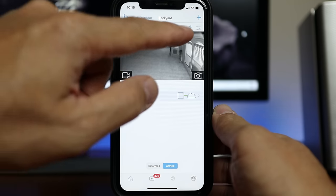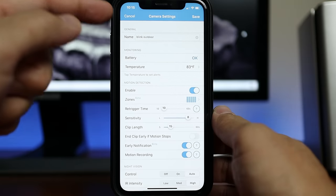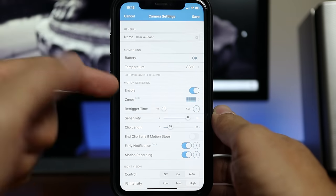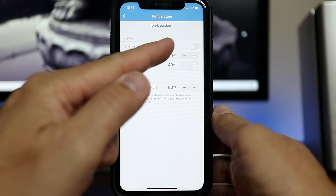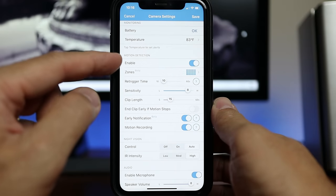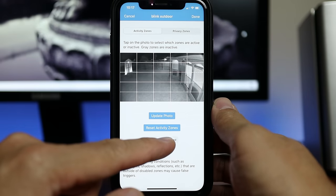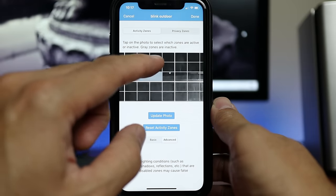The running man icon toggles motion detection on or off. Click the three horizontal lines to get to camera settings, where you can change the camera's name, check battery status, and use the unique temperature monitoring feature. You can set alerts for temperatures between 40 and 90 degrees Fahrenheit and calibrate the temperature. Motion zones can be toggled on or off, with a grid pattern where you tap areas you don't want monitored. You can switch to advanced mode with a smaller grid to fine-tune motion zones.